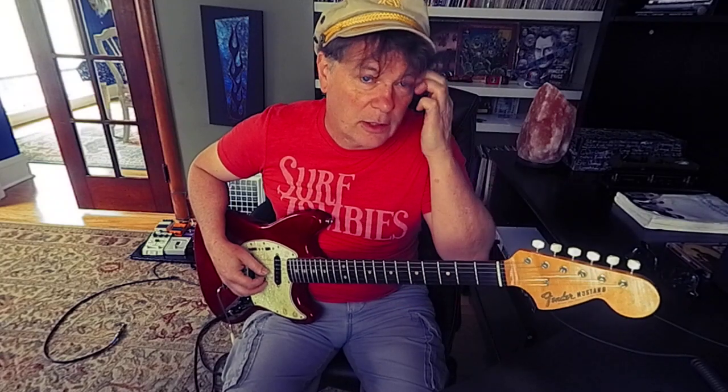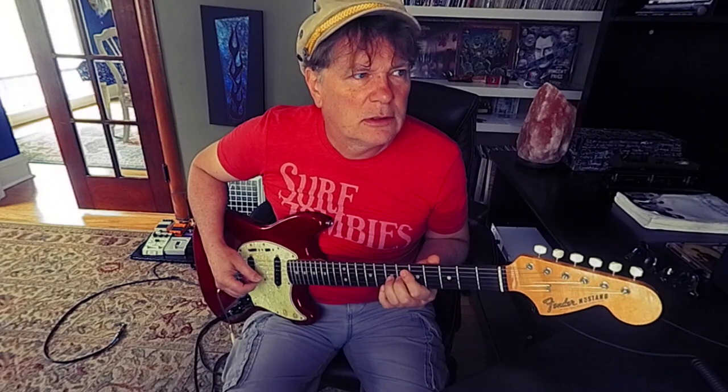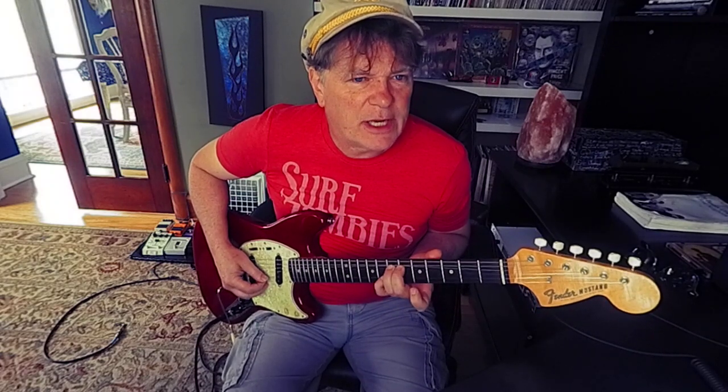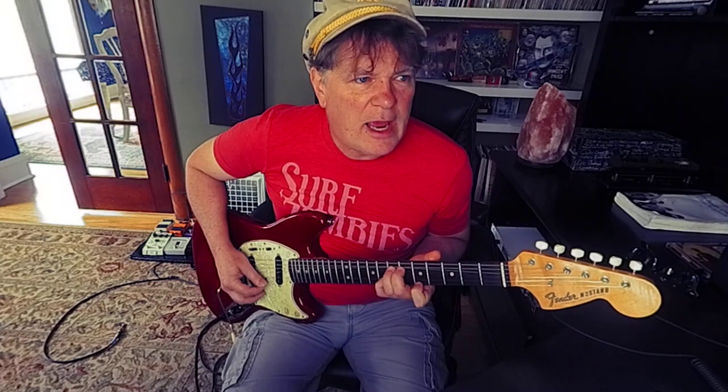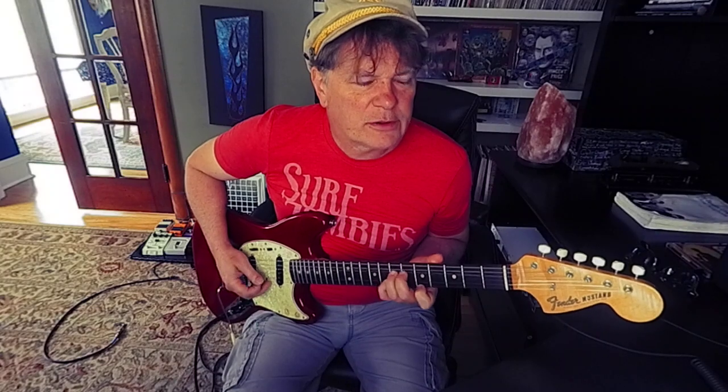That's another phrase. Then on the 3rd string, D up to E. Catch the G on the 2nd string with your pinky. 1st string, A. 5th fret, 1st string — that's a nice little melodic idea.